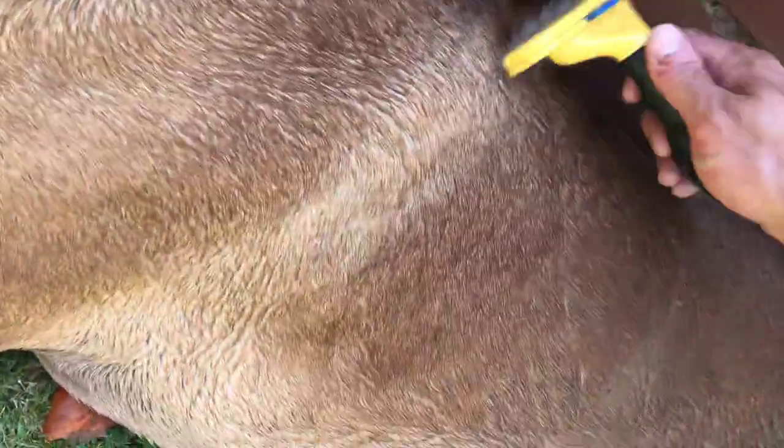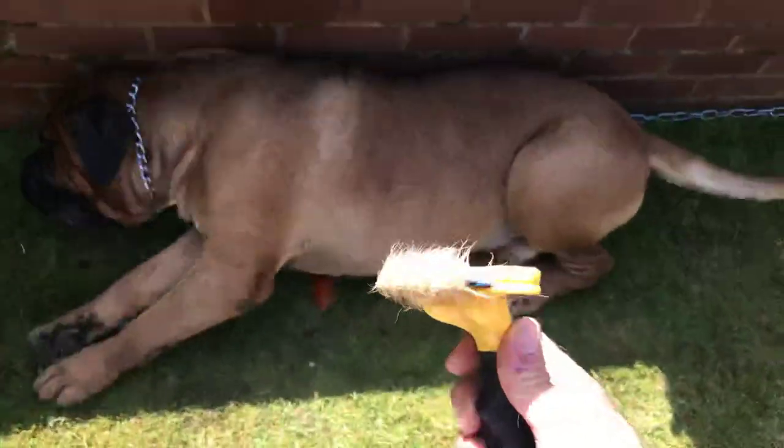His ear's foamy with oil now and it's irritating him, but it's got the white vinegar in there for the time being. Then what I'll do is get the hosepipe on a trickle and wash the ear out, which will cool it down, and then I'll dry it. Look at that.